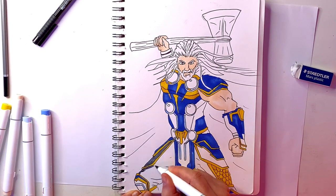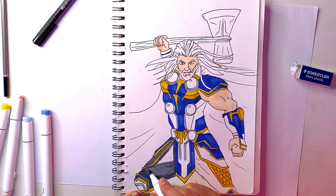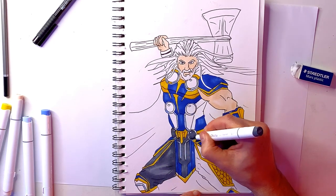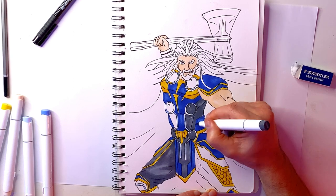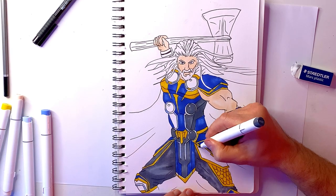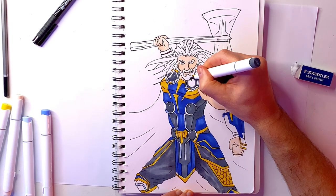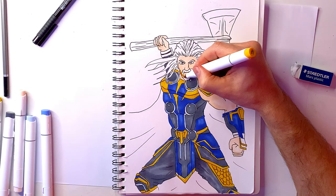Now working on the grey, which is the darkest colour on Thor. Don't be afraid to go over certain spots over and over again — as you'll see with the leg. What that does is create a shadow effect, making it darker and adding more pigment. So go over spots twice just to give it a bit more pop.